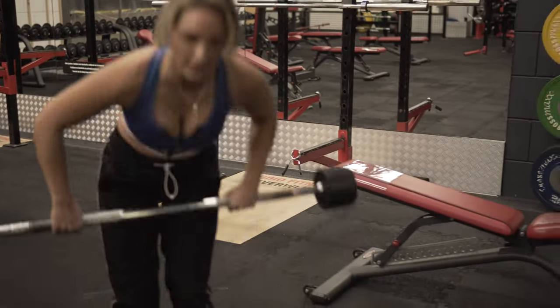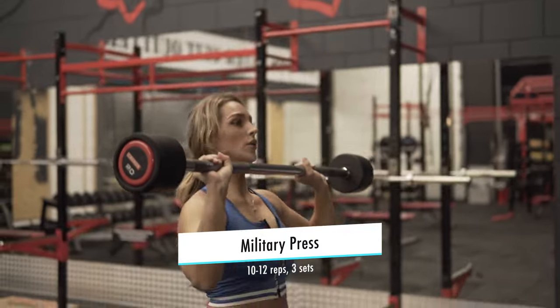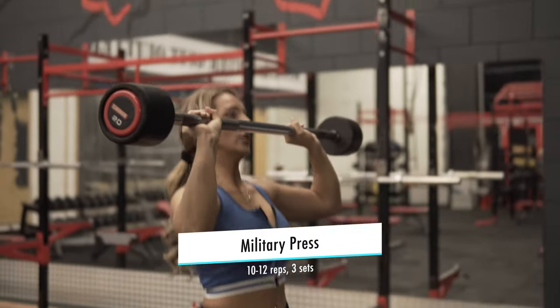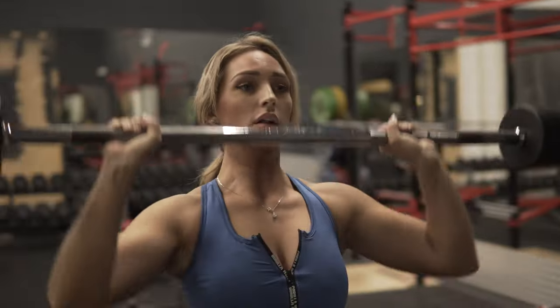Our next exercise is the military press. I've already got the barbell, so we're gonna do 10 reps, three sets. Set one is done — two sets to go.